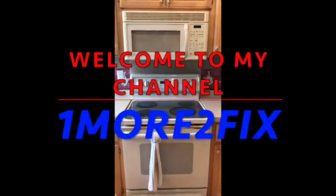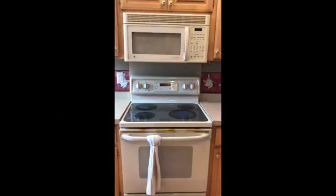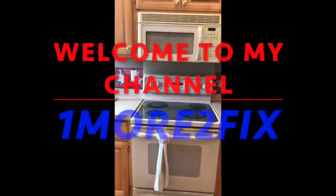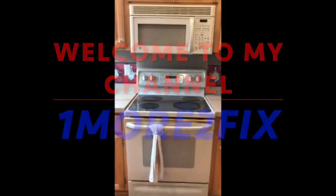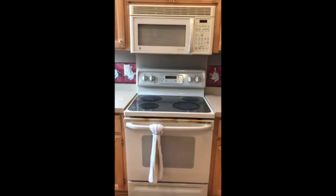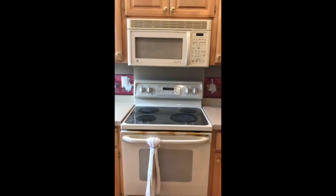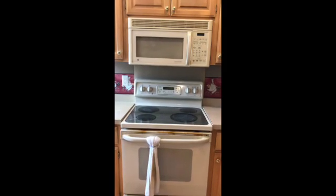Hello, welcome to my channel. Today I will be trying to fix a GE Profile range and also a GE Profile microwave.